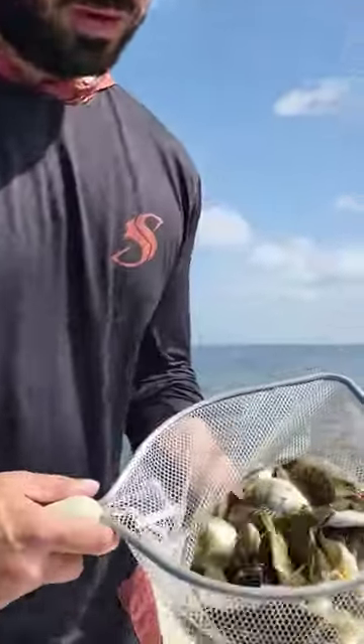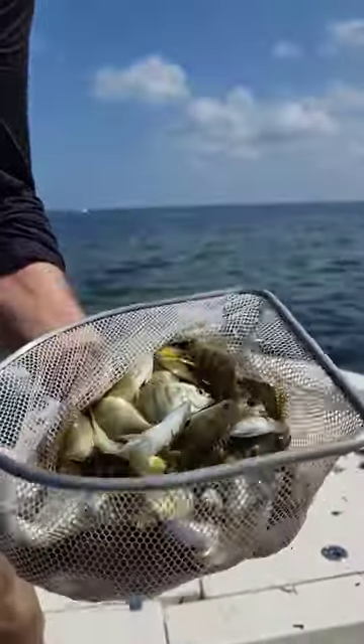All right, that's what we were looking for — a bunch of little snapper candies right there. Looks like it's going to be a good day. Catching bait on the flats can sometimes be a little tedious. Stay persistent with it, you'll eventually get them.